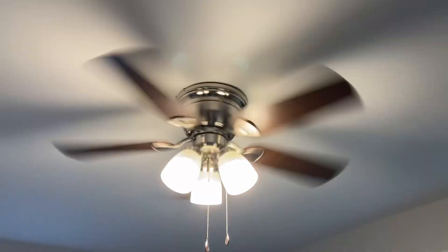One switch controls all the fans in this house — one switch. It's also got the light on. In my sister's bedroom, we have another 42-inch ceiling fan, but this one's in brushed nickel. The room is very messy despite the mess — I'm just going to try to get up close.